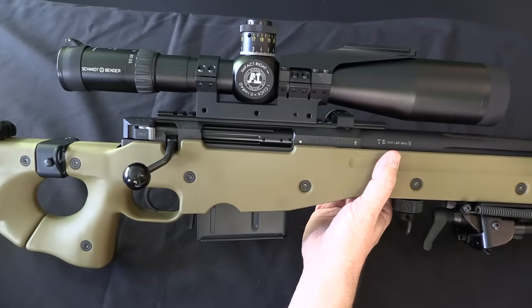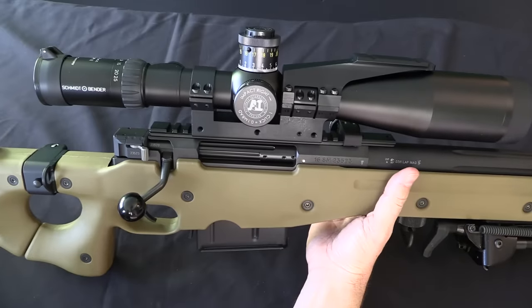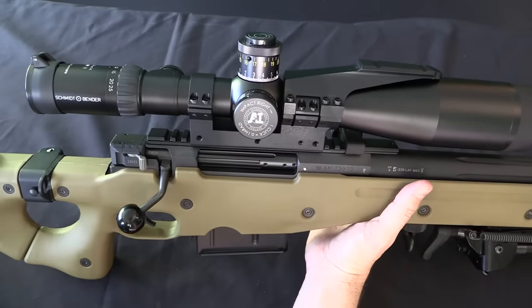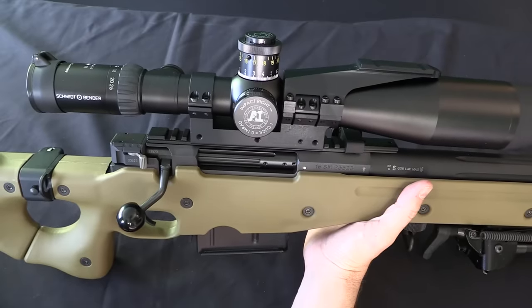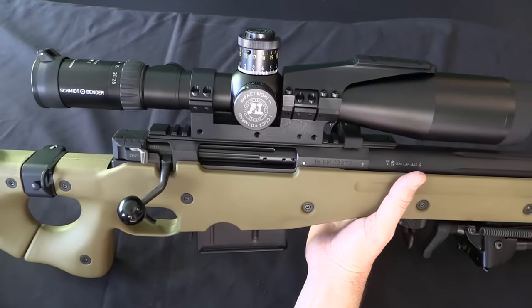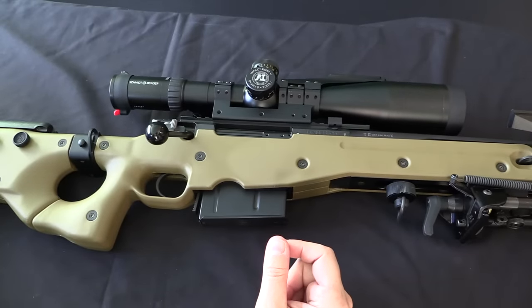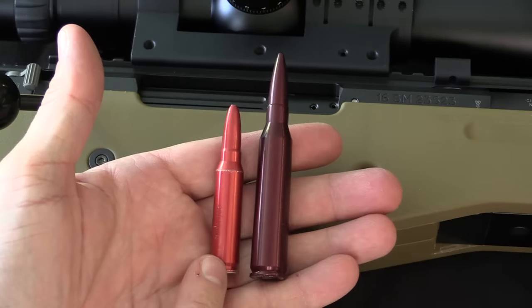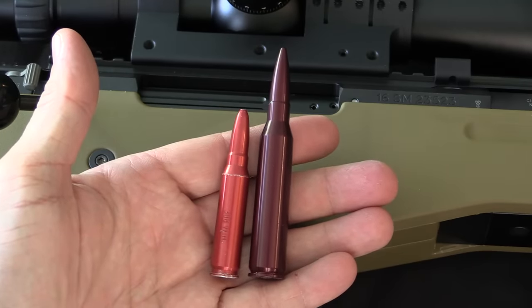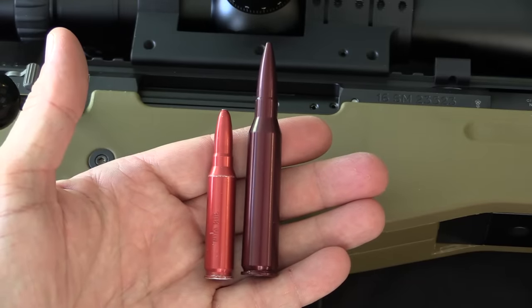With the adoption of the .338 Lapua Magnum, the British really took a step up in power that was not typical at the time. Generally everyone else had been — and to a large extent still is — quite happy with something in the .308 / 7.62 NATO range, or failing that, cartridges with the same basic power level but perhaps more aerodynamically capable, like 6.5mm type cartridges. Going up to .338 Magnum was done largely because of the combat in Afghanistan. Here's a 7.62 NATO snap cap compared to a .338 Lapua Magnum — it's like the same sort of increase as you might see from 5.56 to 7.62 NATO. It's a really big cartridge.